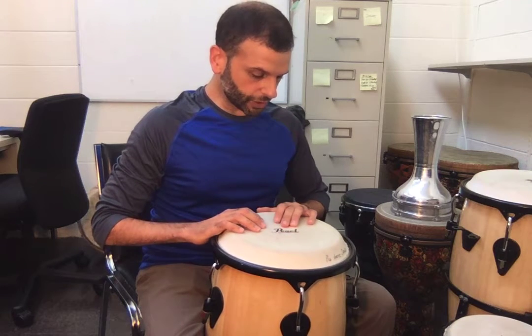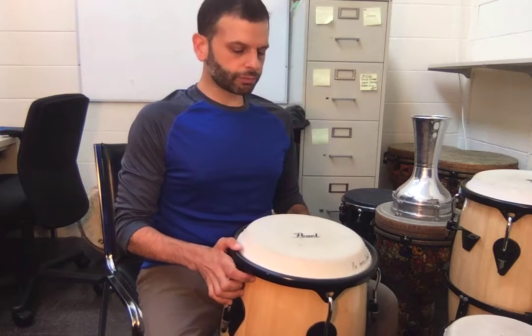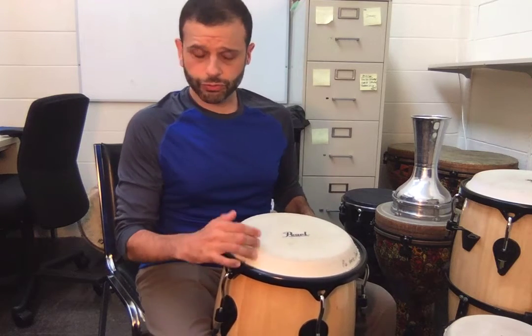So for congas, the basic playing approach is you want to have the drum centered along with your spine. And you want to tilt the drum ever so slightly away from you so that one of the edges of the drum is about an inch off the floor. It's just so the drum can breathe.